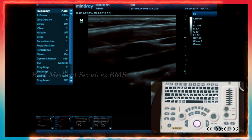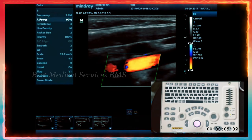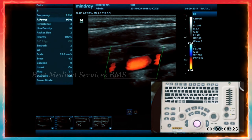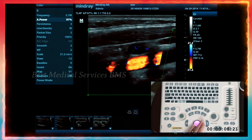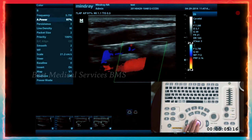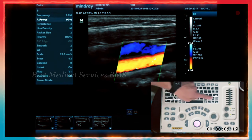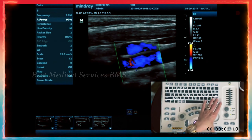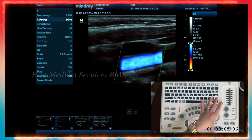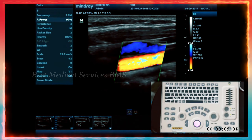Right next to B mode is your color Doppler. When you press color Doppler, it brings up your box. If you want to change your box size, hit the set button — that'll let you use the trackball to go left and right, up and down. Set then allows you to move wherever you want the color box to be. You can use the steer button for a quick steer left, right, or vertical, as well as the rotary navigation function from the menu.